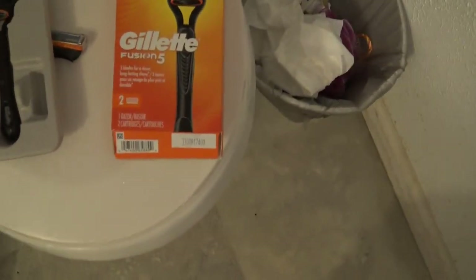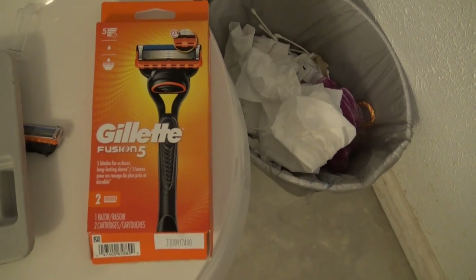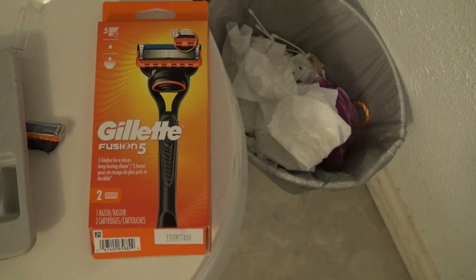The Gillette Fusion 5 is definitely a safe razor to use as an everyday razor. I definitely recommend it if you're wanting a cheaper version.